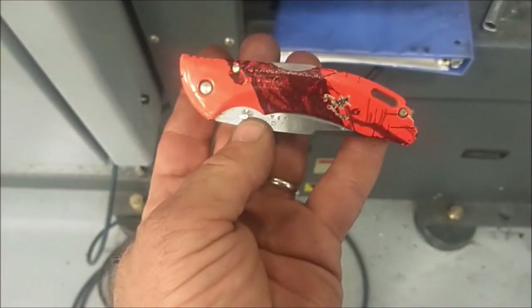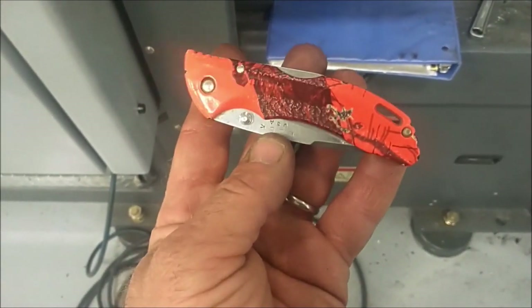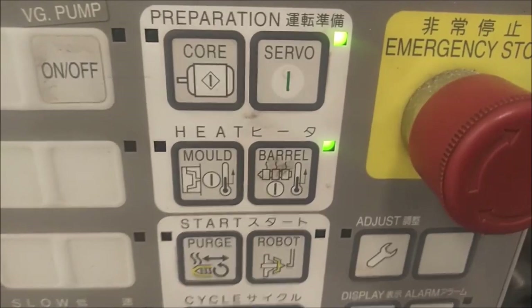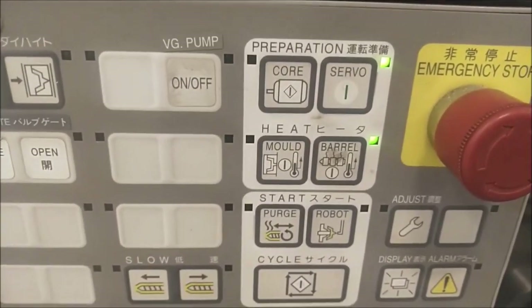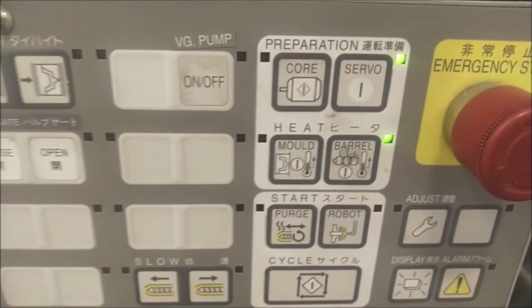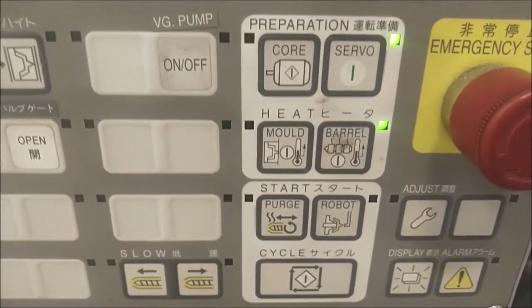Rule number nine: always carry a knife. What's a practical use for this if you're a technician at an injection molding plant? You can see here, based on the green LED, that the servos for this machine are activated. There are several different safeties all over the machine that will prevent the servos from coming on, or shut them off, in the event that the machine thinks somebody's going to get hurt or the machine could suffer catastrophic damage — it's going to be very expensive.